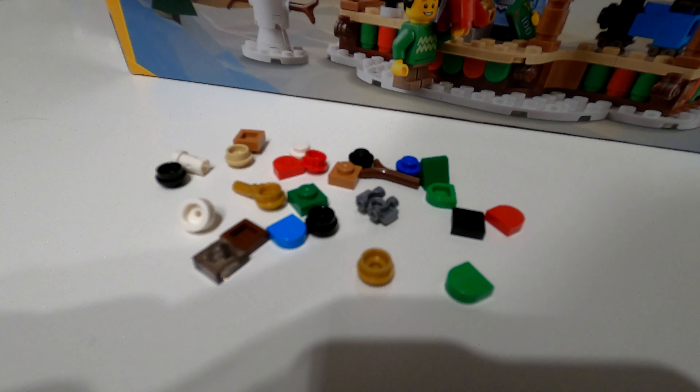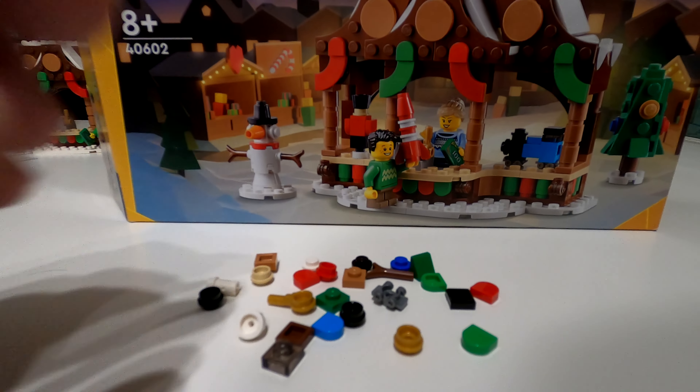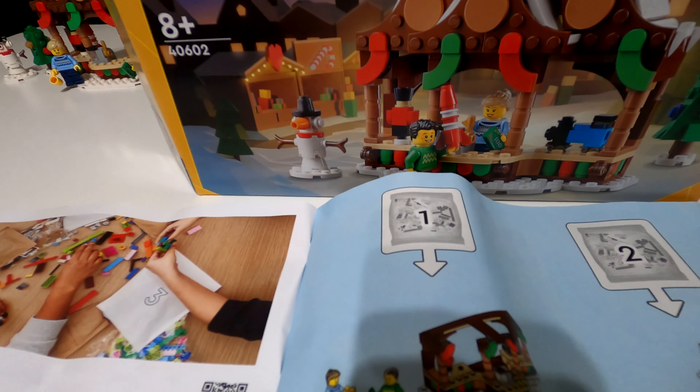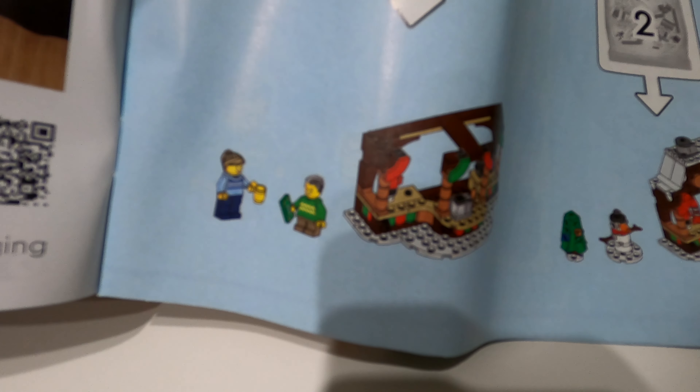The bottom is yellow, and you can see at the top it's a good size with a good depth to the box. You get a one-to-one minifigure, and on that side you've got the item number again, plus a picture of the set itself.